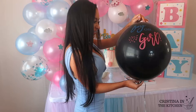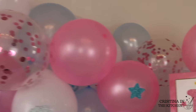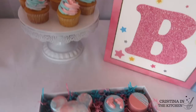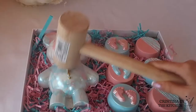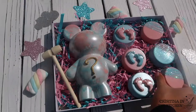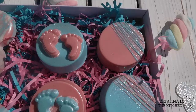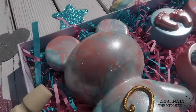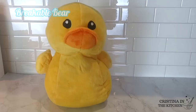Hey guys! If you're throwing a gender reveal party with family or friends, you definitely need some exciting treats on your dessert table. Today we are making a DIY breakable chocolate bear filled with a surprise inside, and some chocolate-covered Oreos to go along with it. This treat box is a memorable and sweet way to celebrate the big news, so be sure to keep on watching.